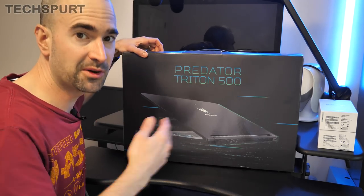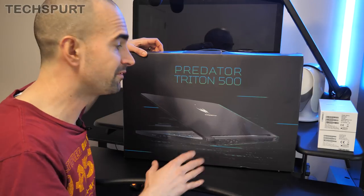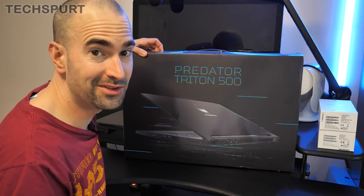What we're going to do is unbox it, get it all set up, run it through some benchmarks and show off the specs, the hardware, the software — everything you could possibly need to know.